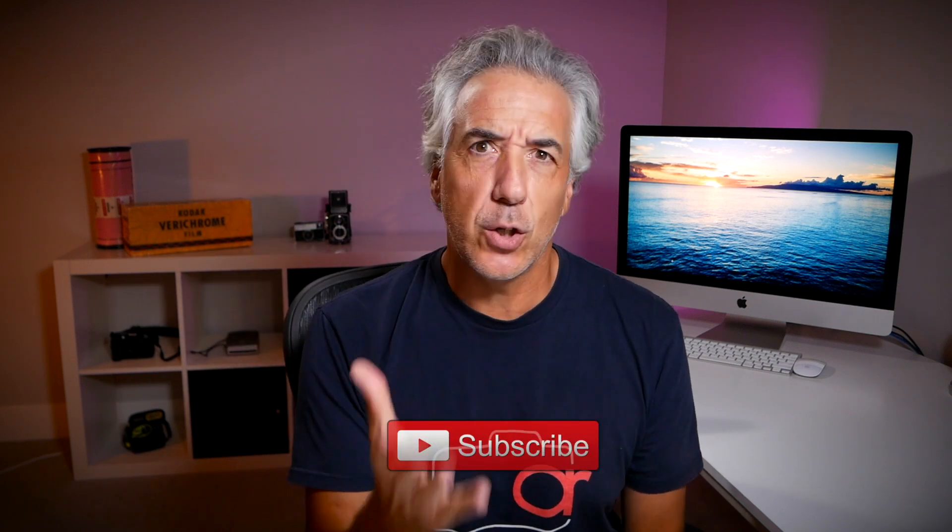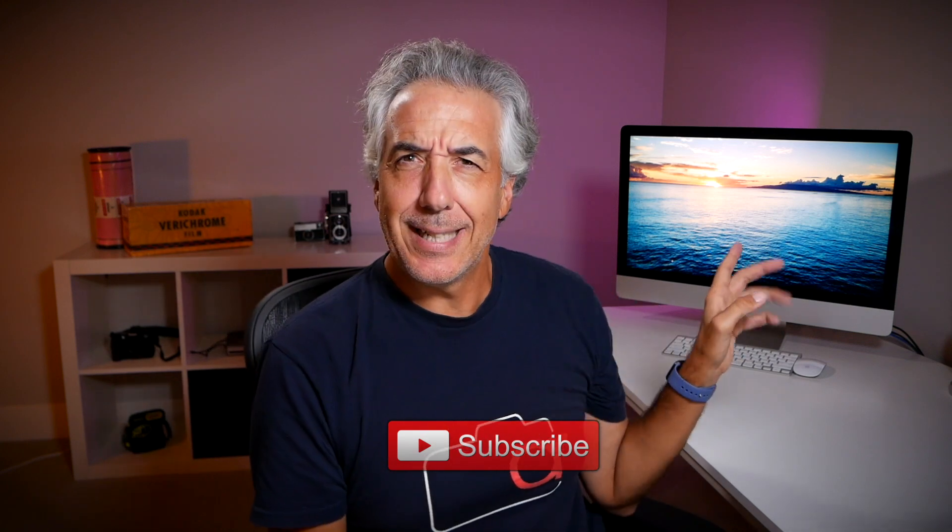Welcome to my channel. Here we talk about photography and I make videos just like this one where I share some drone photography and Lightroom editing tips. So if you're here for the first time and you love photography like me, it might be a good idea to subscribe. Do you see this cheesy sunset photo? Pretty special, right?